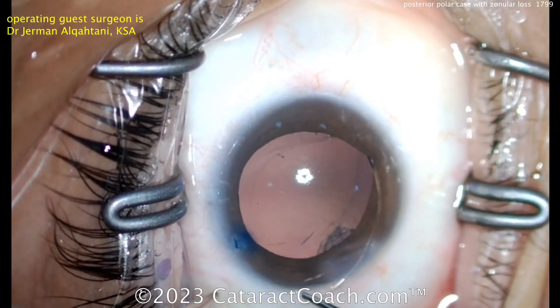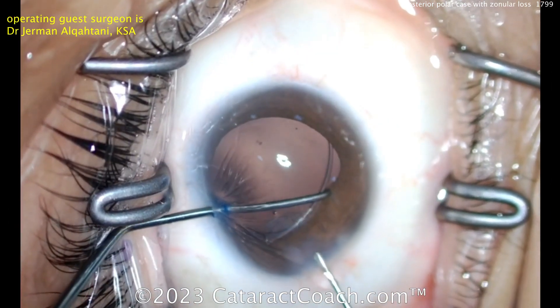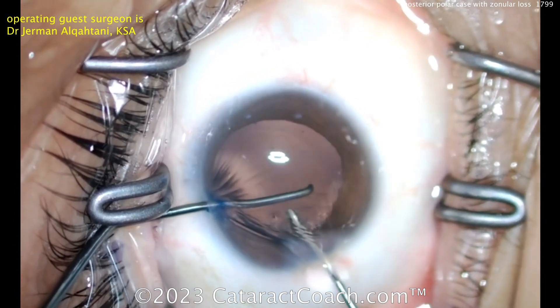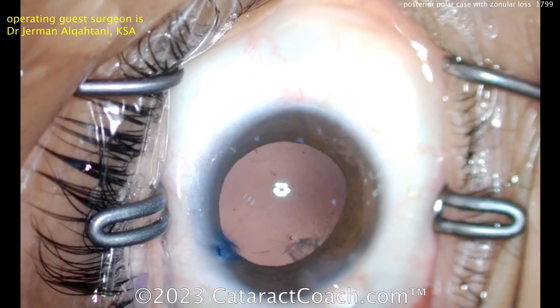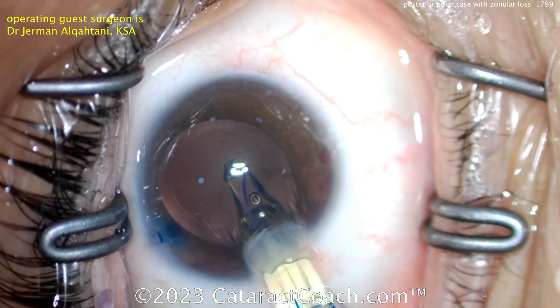If you didn't have a CTR, you could also put a three-piece lens in the bag with the haptics angulated toward the area of zonular weakness to push out and bolster that area. But I do like the idea of placing a CTR — a capsule tension ring — that's a very good choice, along with a three-piece lens as well.